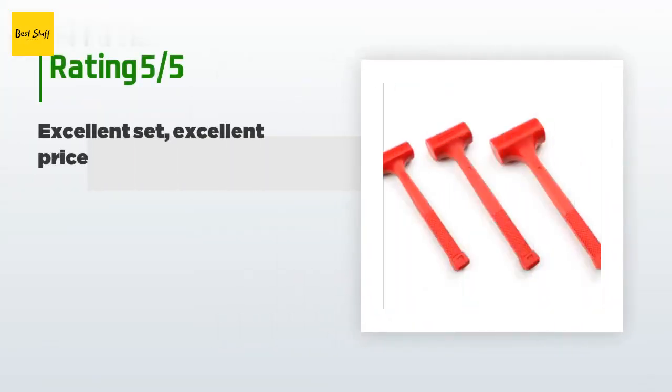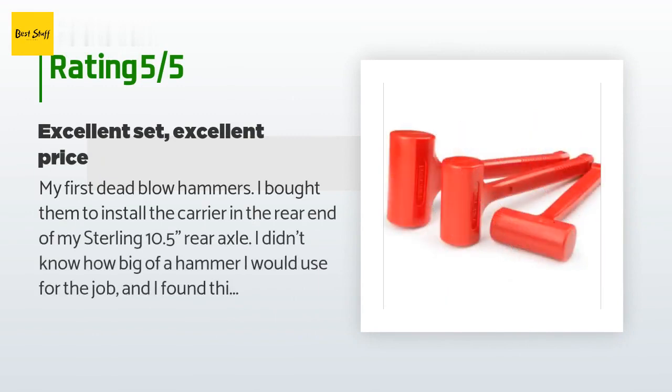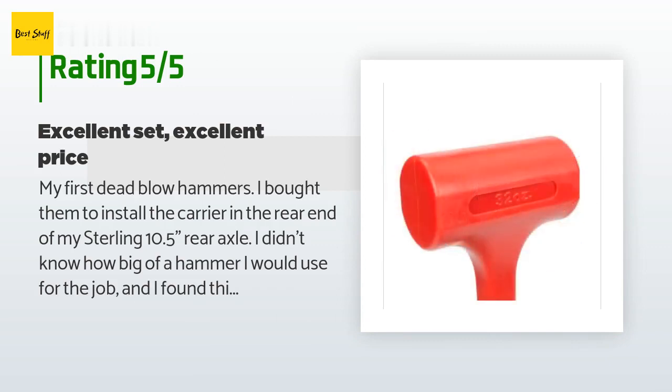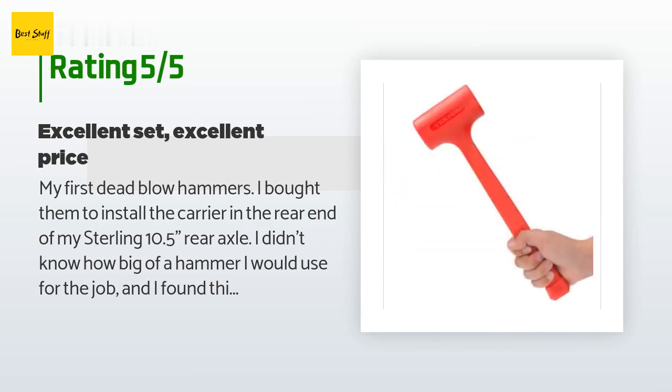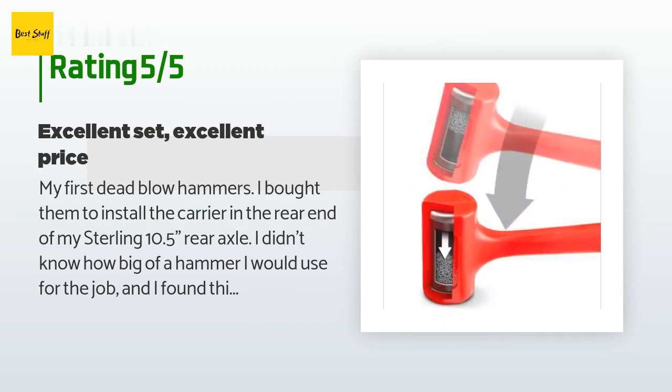There are 385 reviews with an average rating of 4.5 stars. A customer said: My first dead blow hammers — I bought them to install the carrier in the rear end of my Sterling 10.5 rear axle. I didn't know how big of a hammer I would need for the job, so I tried all three. The three-pound one was the best. If you're doing what I did and only want to buy one hammer, buy the three-pounder, but I don't regret buying this set.